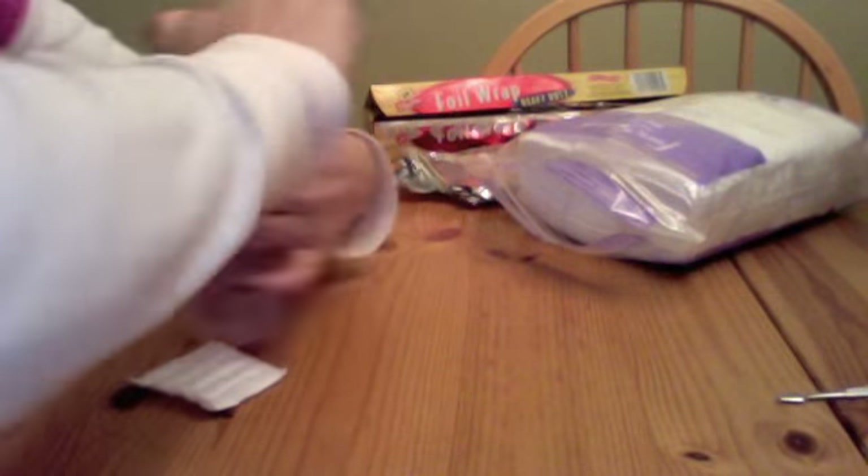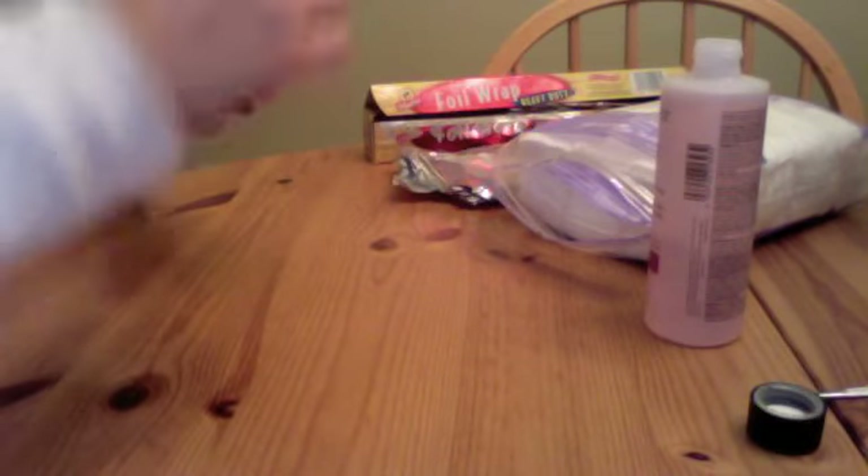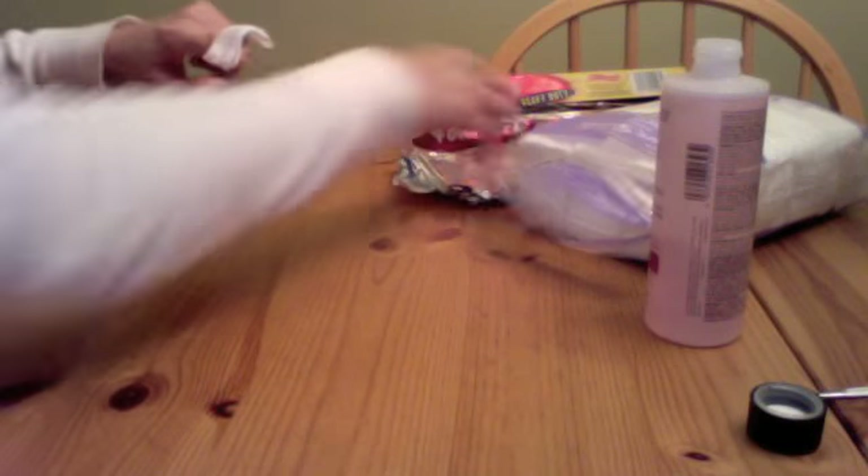So the first thing you need to do is saturate your cotton ball or cotton swab with the acetone.